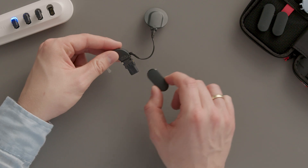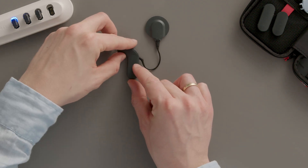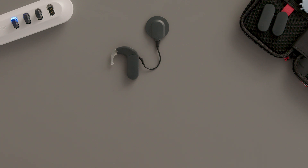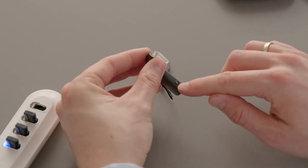Then slide the cover over the battery pack. Make sure to use the cover that corresponds to the rechargeable battery you are using. If the audio processor belongs to a child, lock it into place.